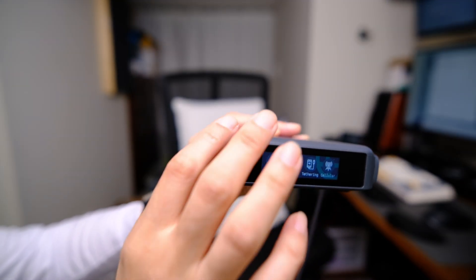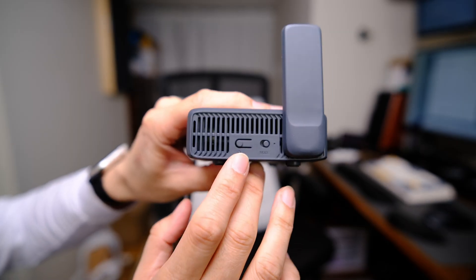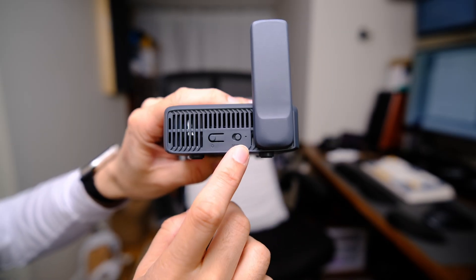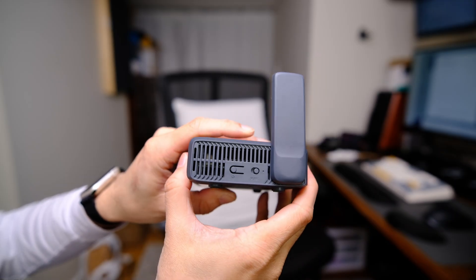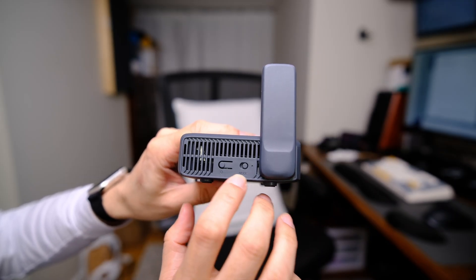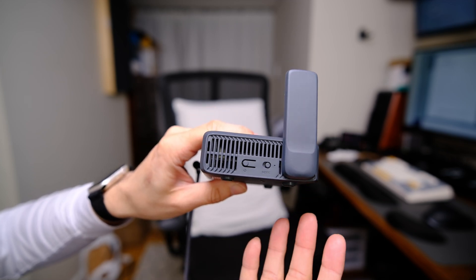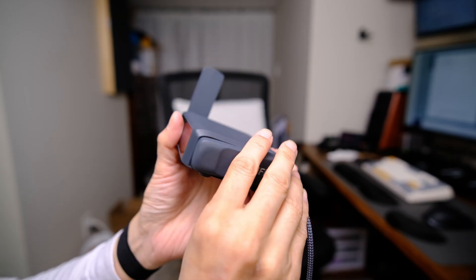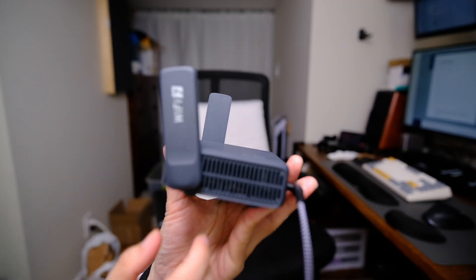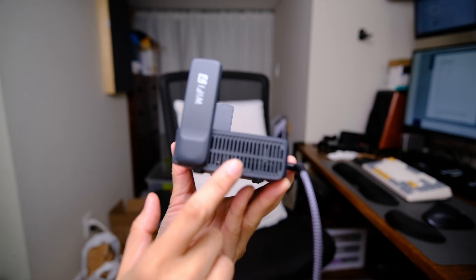Moving on to the rest of the router — putting up the antenna, we see the reset button and the mode button. These are always found on other GL-INET travel routers. This mode button is to turn on and off different services, but since we have the touchscreen in front, this is kind of redundant — though it's still nice to know it's there. Moving to the other side, we can put up the other antenna, and this side has vents.